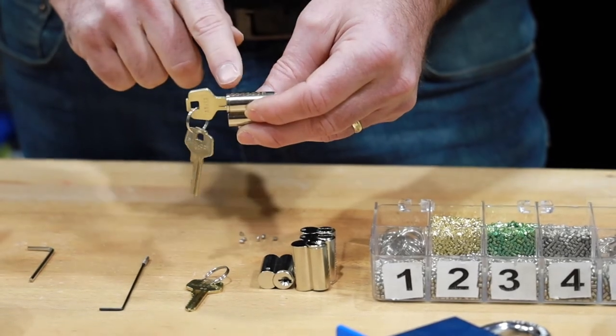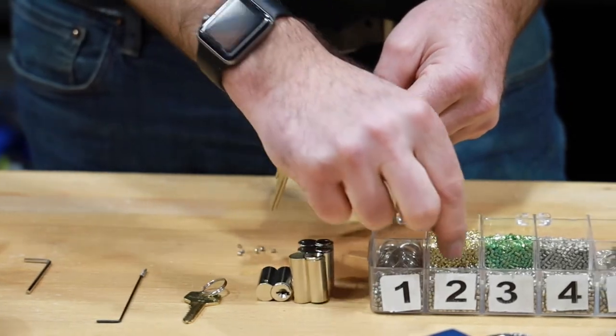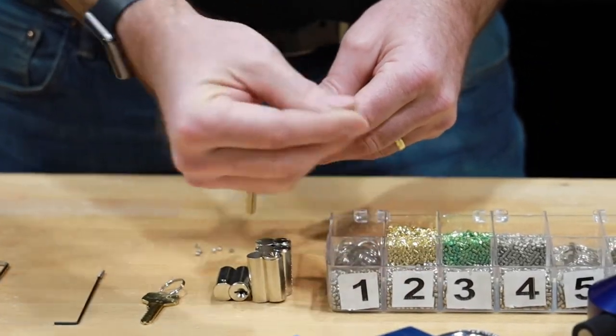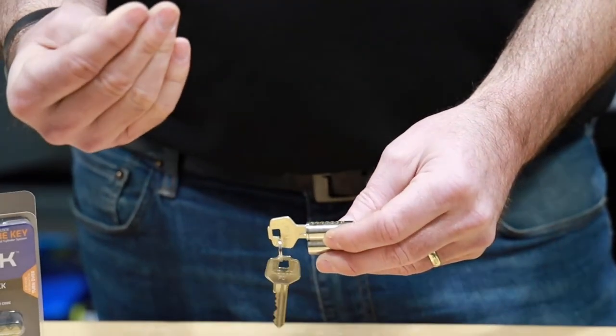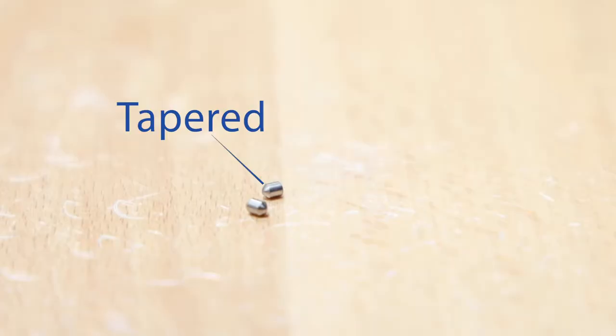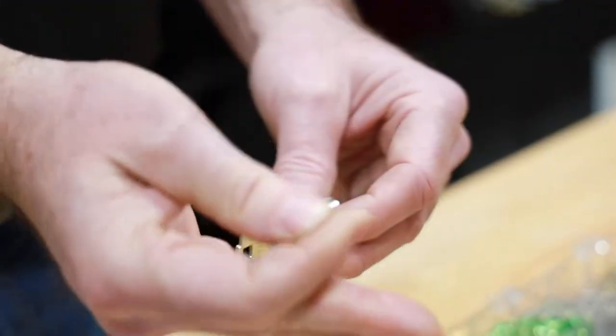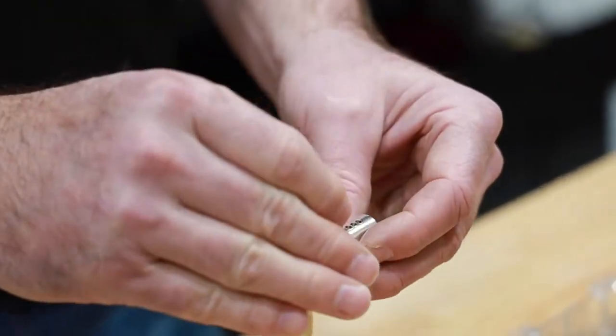You always start pinning towards the front of the cylinder, closest to the key itself. So I'm going to grab a number 2 and realize that there's actually a tapered end to these pins — one side has a taper to it, the other side is completely flat. I want to put the tapered side into the cylinder first.